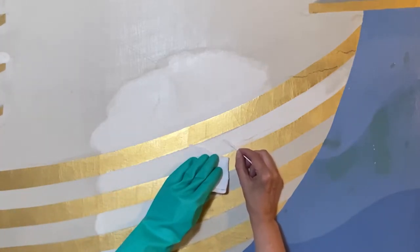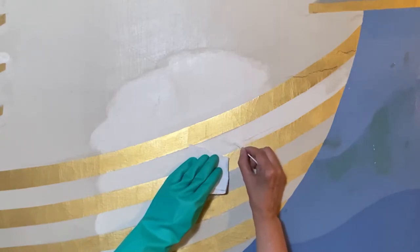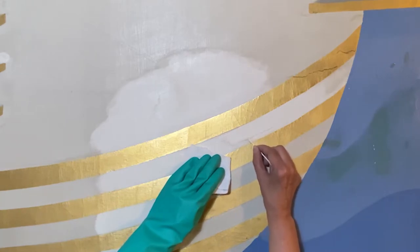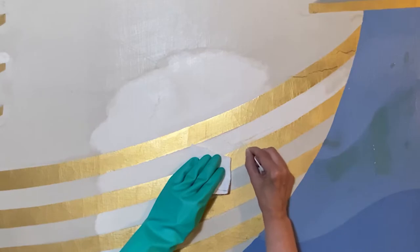Just like this area right here. This was a crack that the previous restorer overpainted — perhaps filled in. I'm seeing adhesive along here.